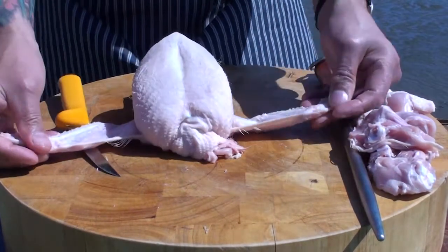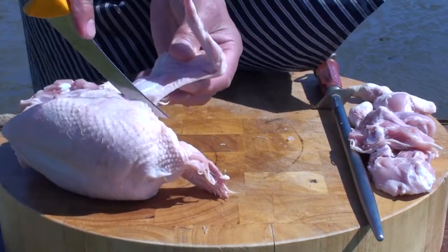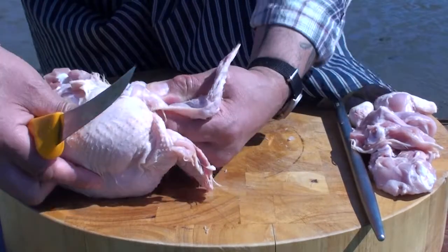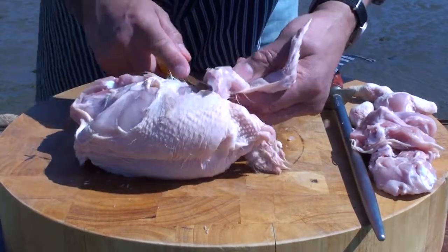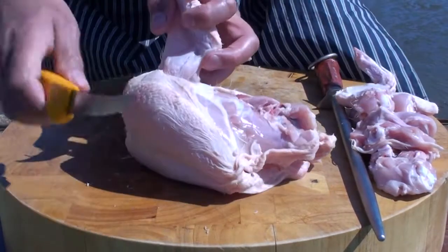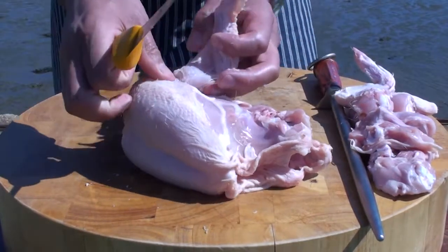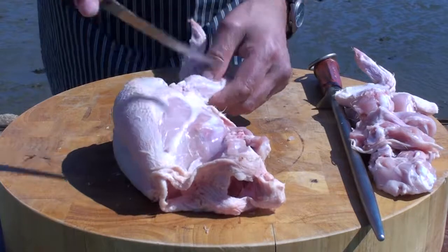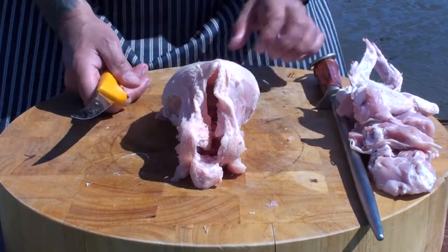The next step, we're going to take away the wings. If you put your finger inside there, you can see an indentation. So with the point of your knife, just follow that round. Watch where your fingers are, and bend — then you're through the joint. That's one wing removed. Same thing again, just follow that indentation, through the joint, and off with the second wing. Maintain the edge of your knife.